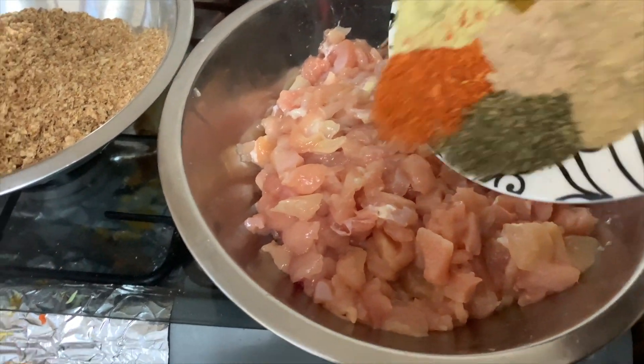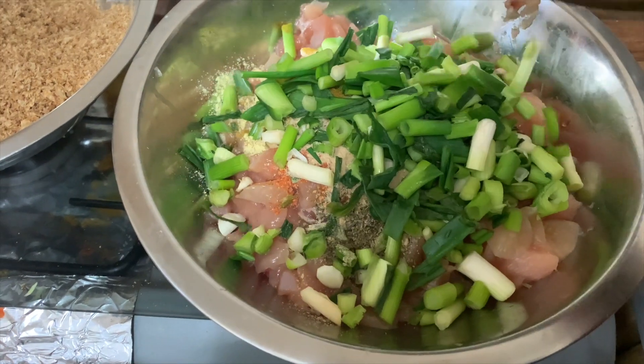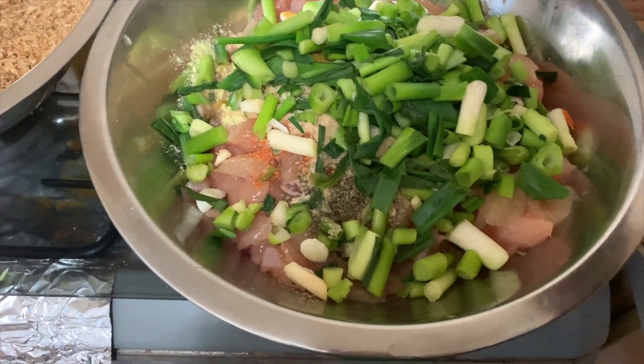Add the spice to the chicken and the spring onion, then mix well.